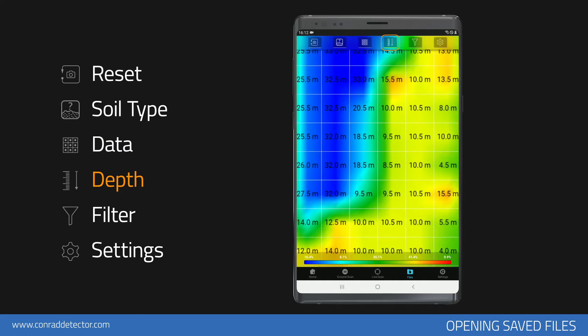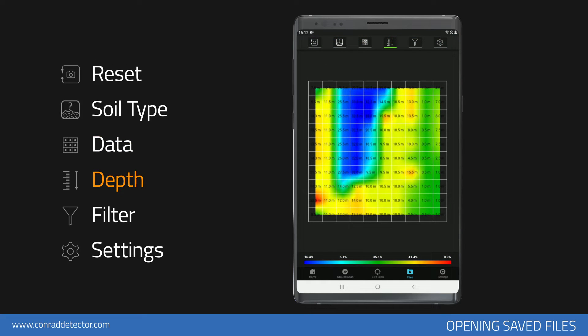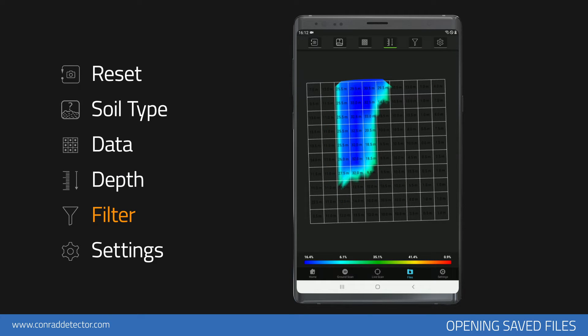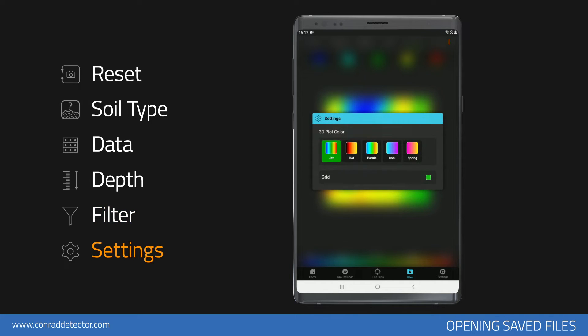With the Depth Analysis function, you can see the signal values corresponding to each frame in the data you have obtained. You can see the point depth value by choosing the soil type. You can turn on and off the red, blue, yellow, green, and light blue colors on the graph. You can perform the analysis settings — in this section, you can turn on and off the different color options and the frame on the scan.